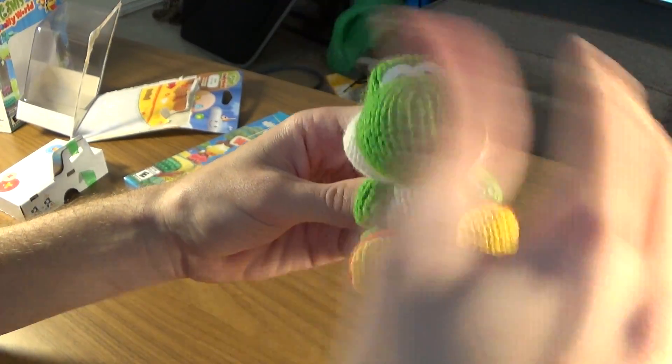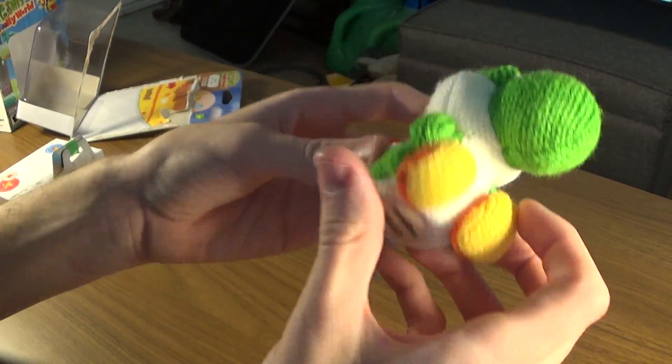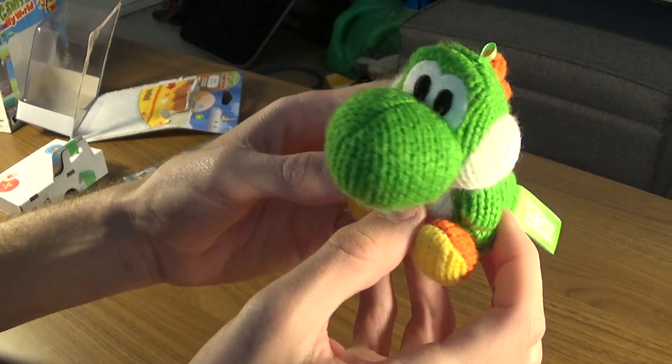It's very nice. It has a little bit of fluff on it, but that's just the way Yarn is. Full Amiibo functionality; the base is a bit solid.